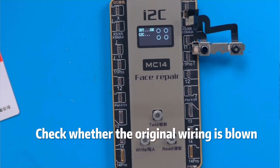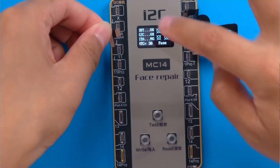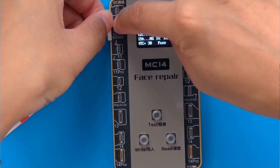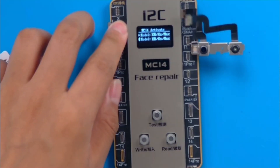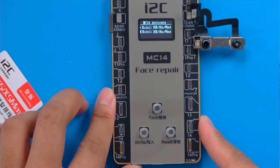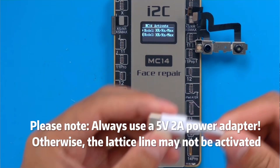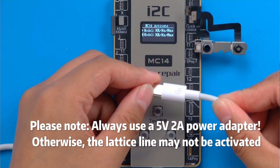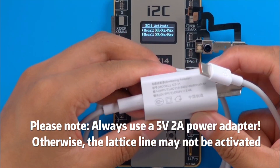Check whether the original wiring is blown. Please note: always use a 5V2 power adapter, otherwise the lattice line may not be activated.